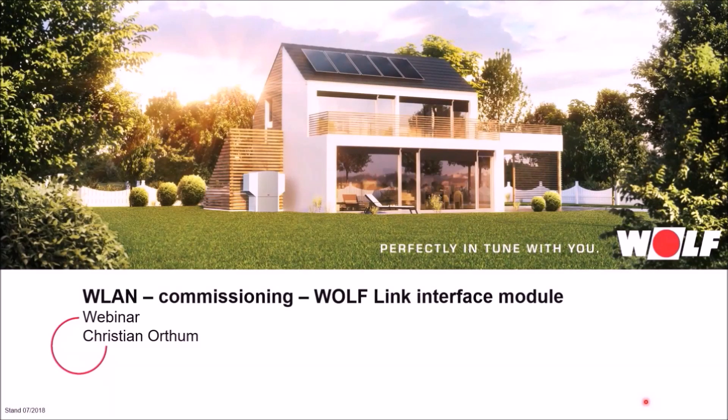Hello and welcome to this webinar with the topic WLAN Commissioning Wolf Link Interface Module. We would like to explain the WLAN commissioning of our Wolf Link Interface Module step by step.